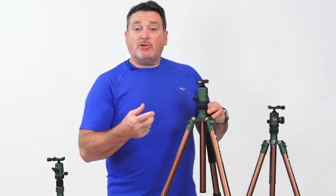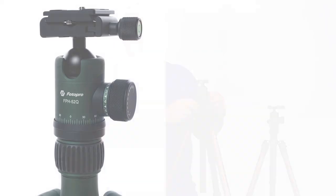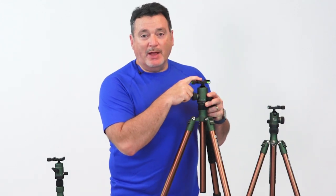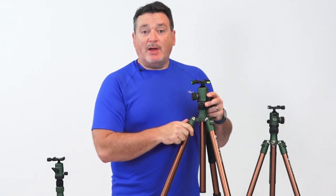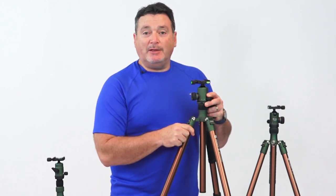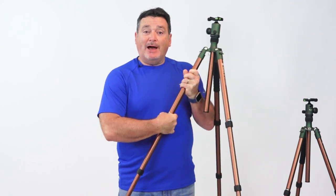Each tripod comes with an appropriately sized ball head that's both rugged and simple to use — no unnecessary knobs or dials, just lock it into place and you can feel comfortable knowing your camera is not going to slip or move. Like the body of the tripod, the aluminum ball head is also anodized in the same forest green to help blend in with the background.